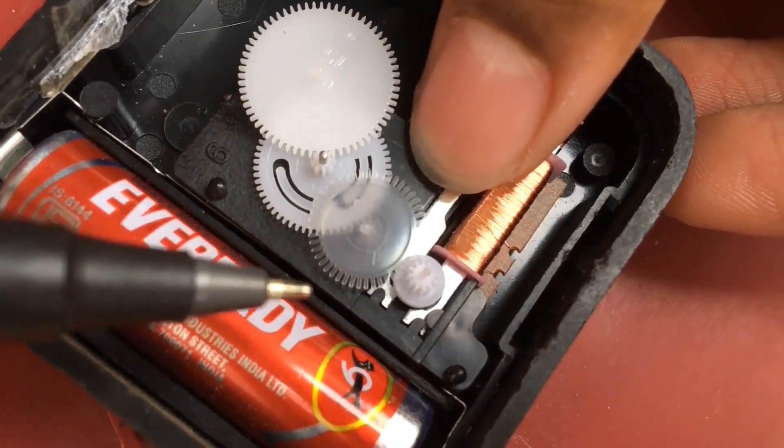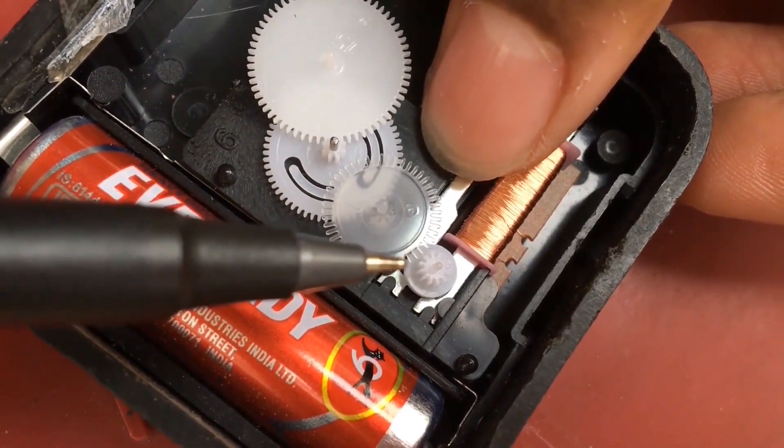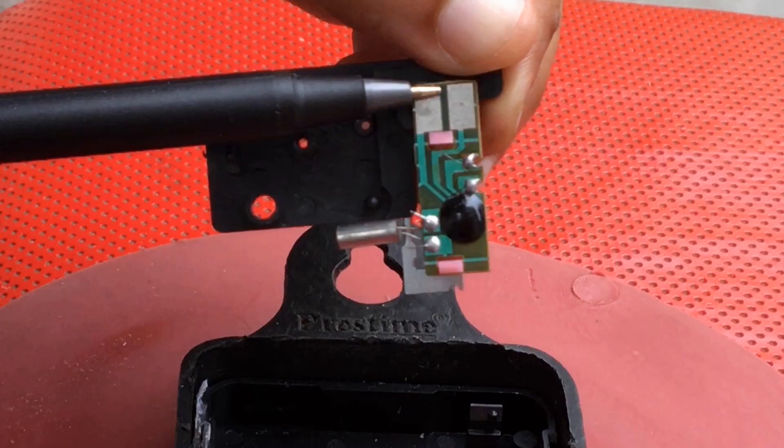In a digital watch we do not have the stepping motor, and the electric pulse of frequency one pulse per second from the microchip is directly fed into an LCD display. So if we apply an external magnetic field, the digital watch won't get stopped. Thanks for your time.